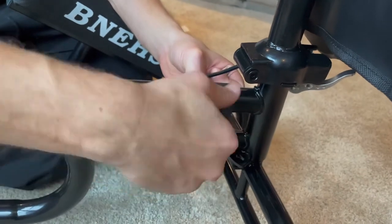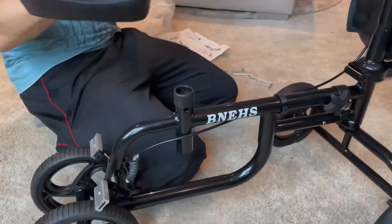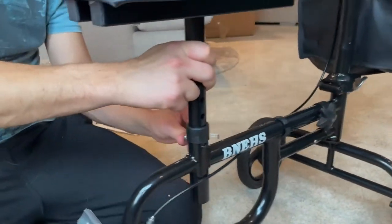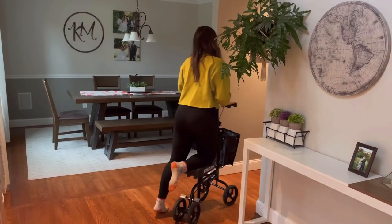As we finish up the installation of this knee walker, I just wanted to reiterate how easy it was for me to be able to walk around and do my normal everyday activities even though I had an injured ankle. The knee pad is extremely comfortable, very easy to utilize, and you're able to take it wherever you need to go.